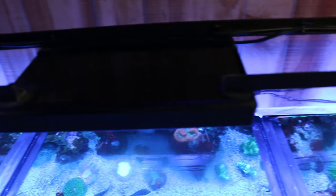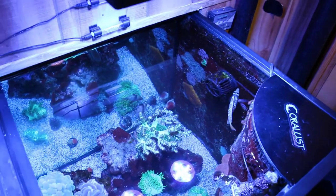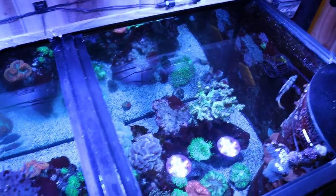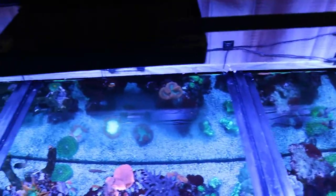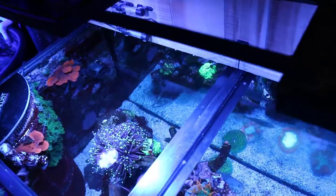I may upgrade to the Gen 4's someday, but anyway that's why people like the T5's and the LED combos — because they fill in a lot of areas where it would have cost you a lot of money to get the extra lighting.